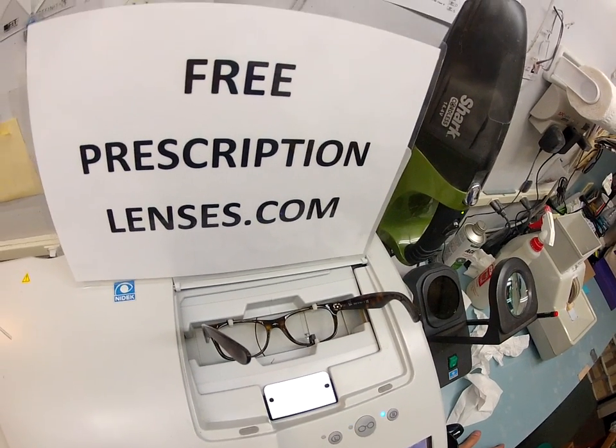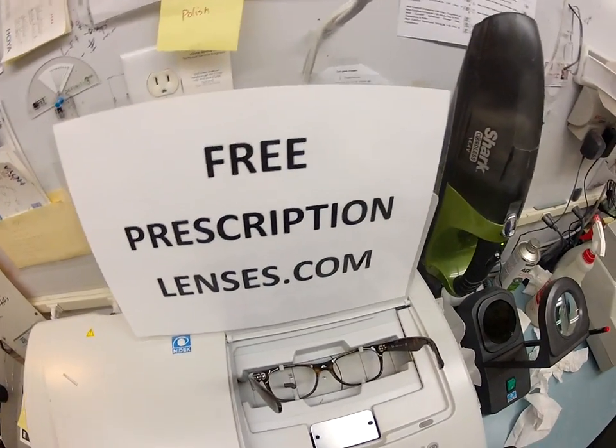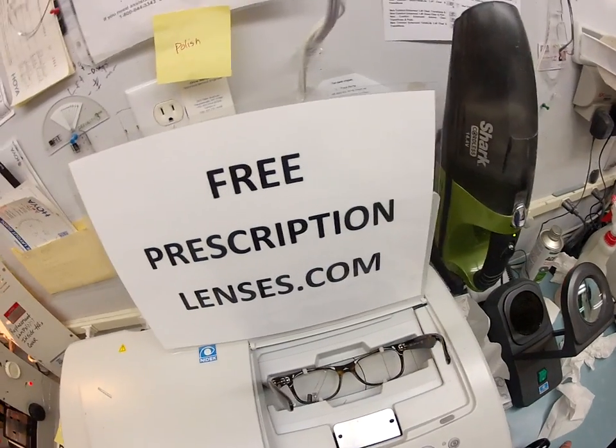You buy the frame and you get free prescription lenses in them. 99% of all prescriptions are free. If you have a really high, strong prescription, you just pay my cost and that's it.